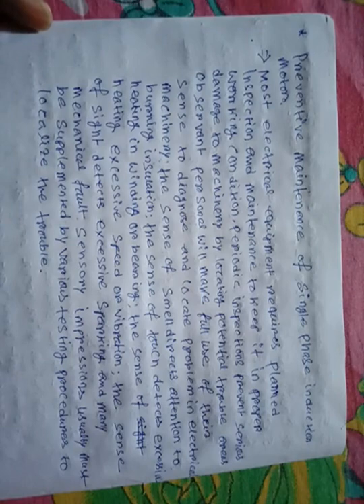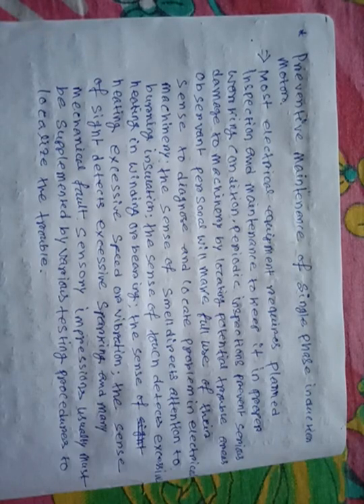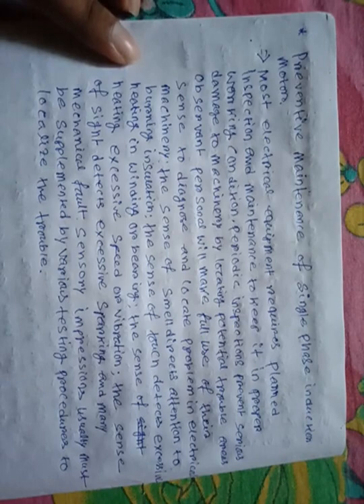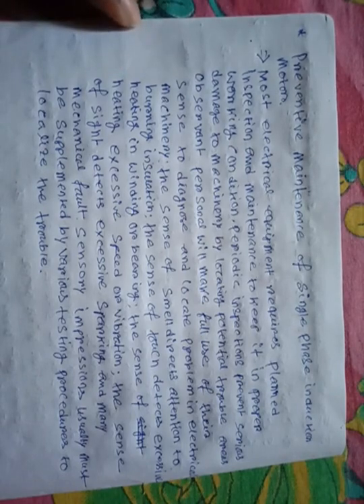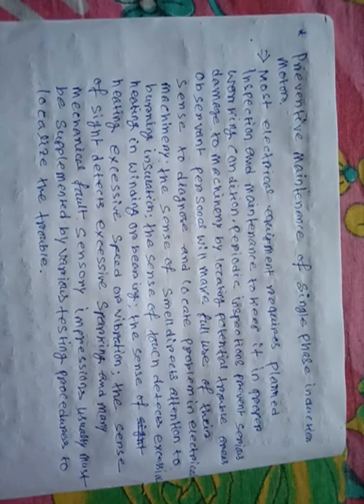Second is the sense of smell. The sense of smell directs attention to the burning of insulation. When insulation is burning, it releases a particular type of smell, which allows us to find the problem easily.